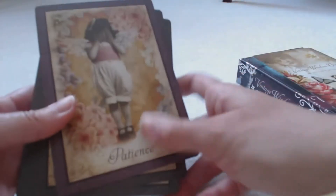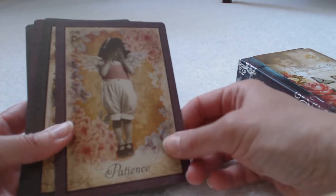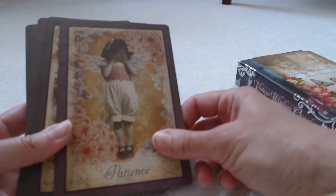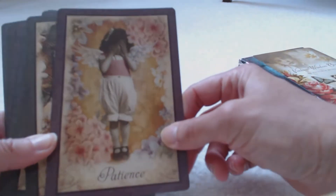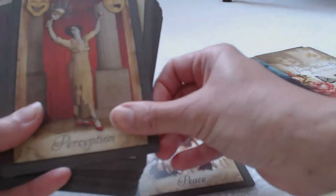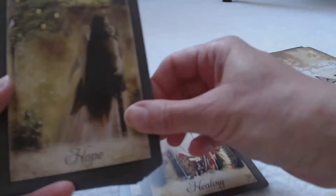Then we get to the cards. These are very large cards, so depending on whether you want to keep them as-is or trim the borders, you can do so. I leave the cards the way they're intended to be, but some people prefer to alter them. You can see they're very vintage-looking — here's Patience, Peace, Perception. They're also very thick cards, not flimsy, and relatively easy to shuffle.